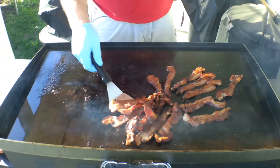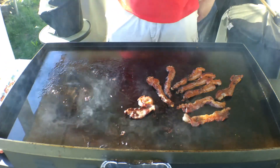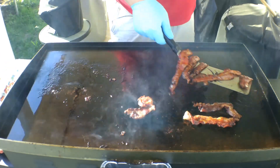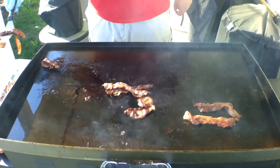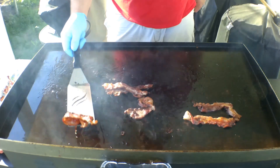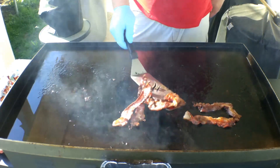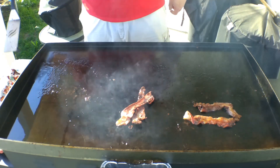These are done. Get those strips of bacon off the Blackstone. In case anybody's wondering, this is a 36-inch Blackstone griddle. I had a 28-inch, but I ended up giving it to my cousin when I found this. I got a great deal on this one.